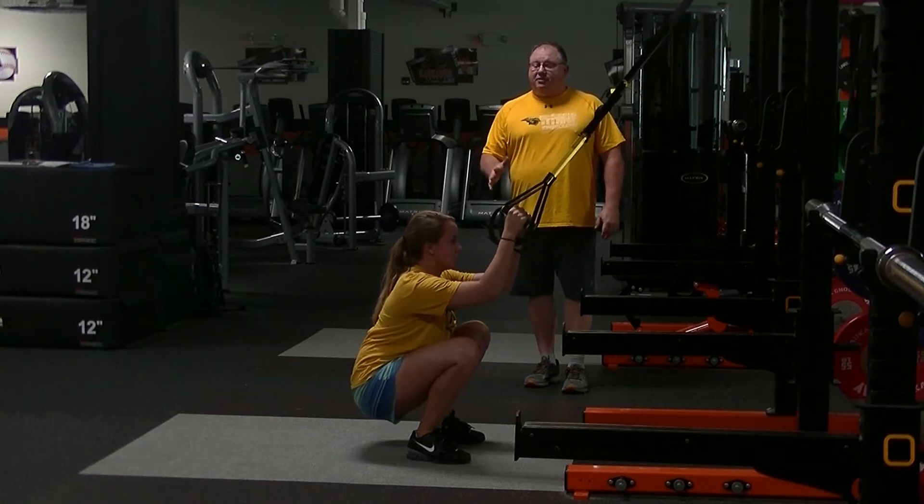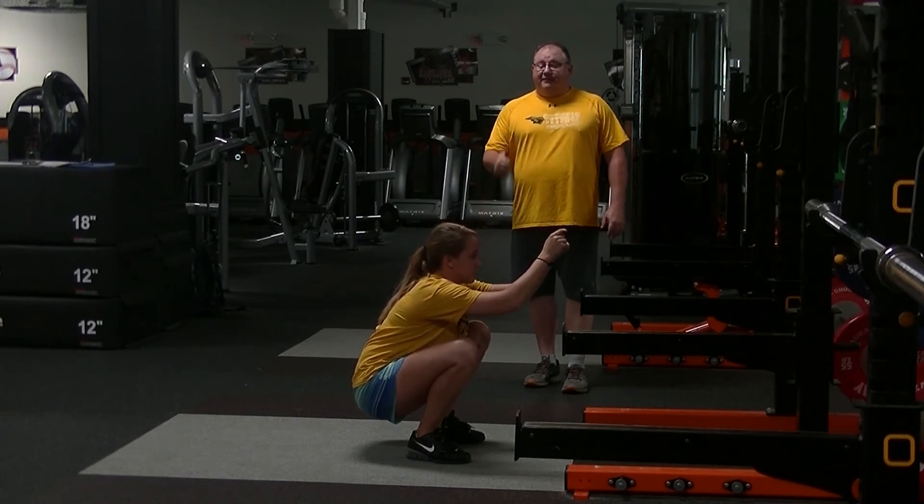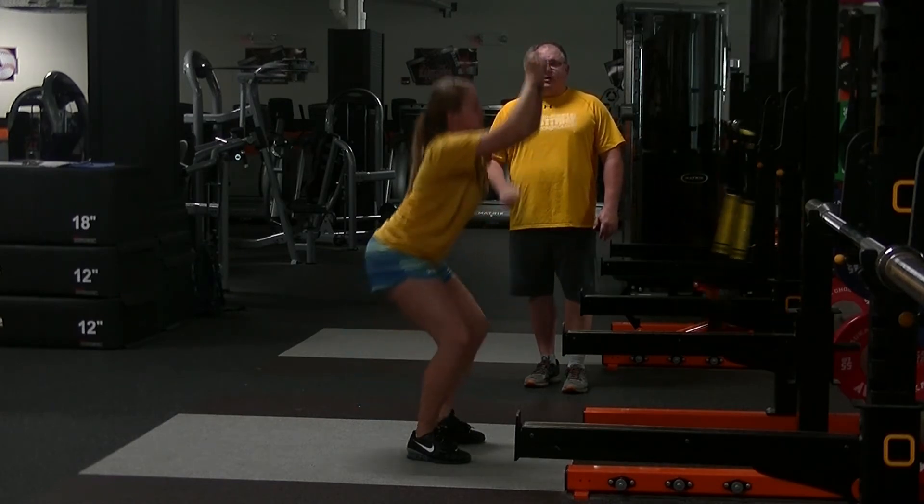Now, if she's in a good position here, she should be able to let go of those straps completely and hold that body posture. When she stands up, she's going to push through her heels to stand up.